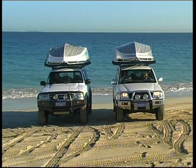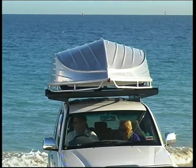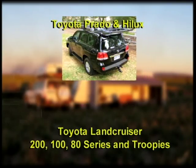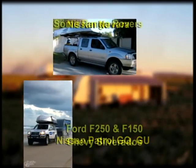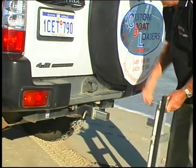Custom Boat Loaders can be fitted to most four wheel drive vehicles with sufficient roof carrying capacity. These are some of the models currently enjoying the convenience of a Custom Boat Loader. Custom Boat Loaders can also be made to suit a variety of other vehicles and trailers, including utes with canopies or suitable bar work.